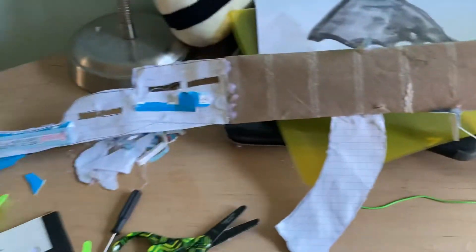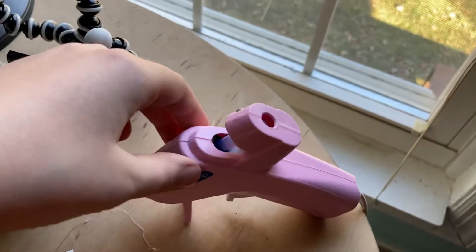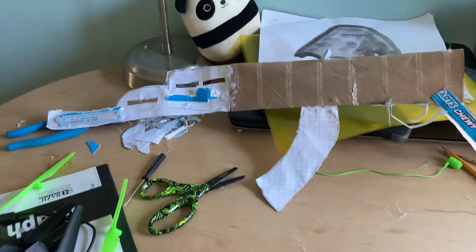I'll be making more DIY videos like this about paper guns with my sisters. It's pretty small, and yeah, thanks for watching.